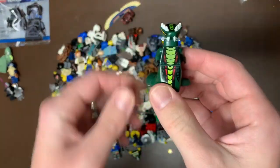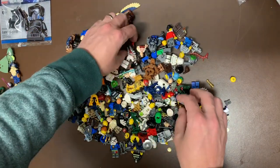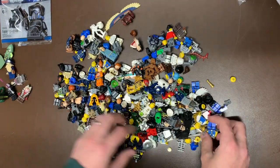We do have a serpent here as well - Acidicus. Can't go wrong with Ninjago snakes whatsoever. There's a whole bunch of random mishmash in here too. We do have one of her - I still can't remember what her name was, that's going to haunt me. I'll think about it right after I get off the video, but she's a great pickup.